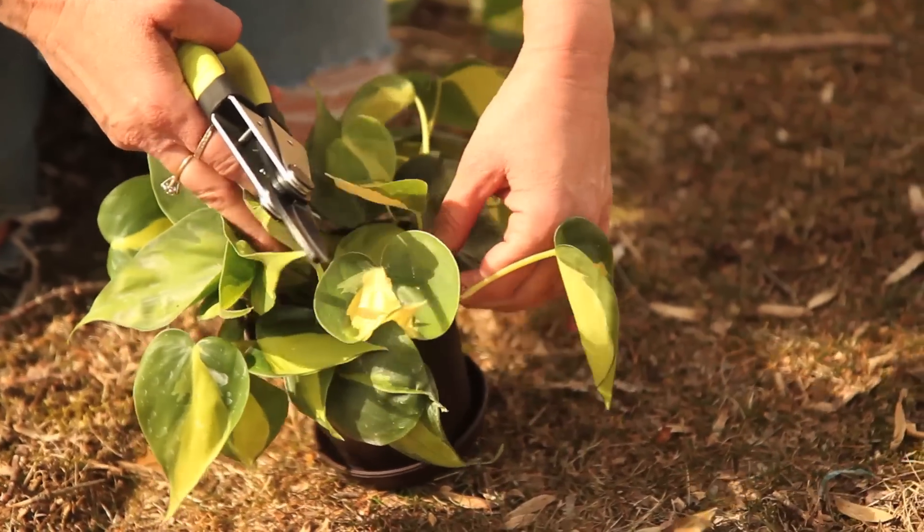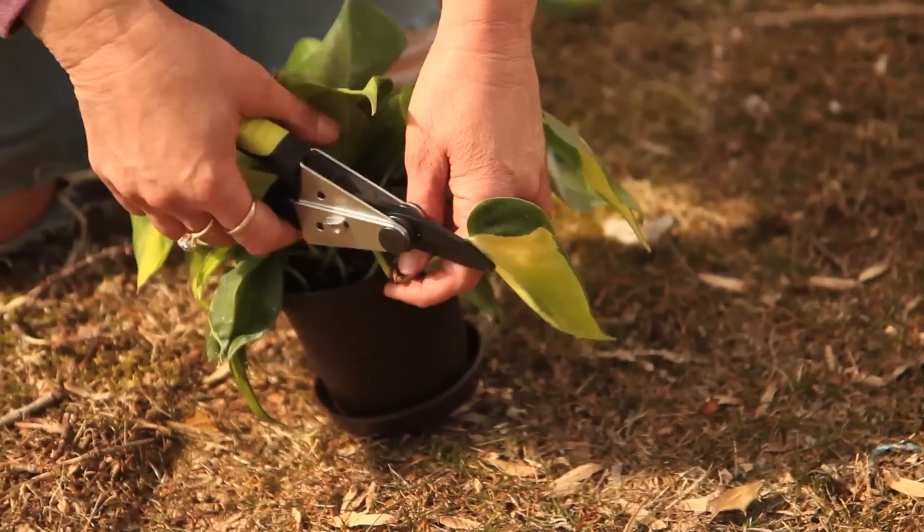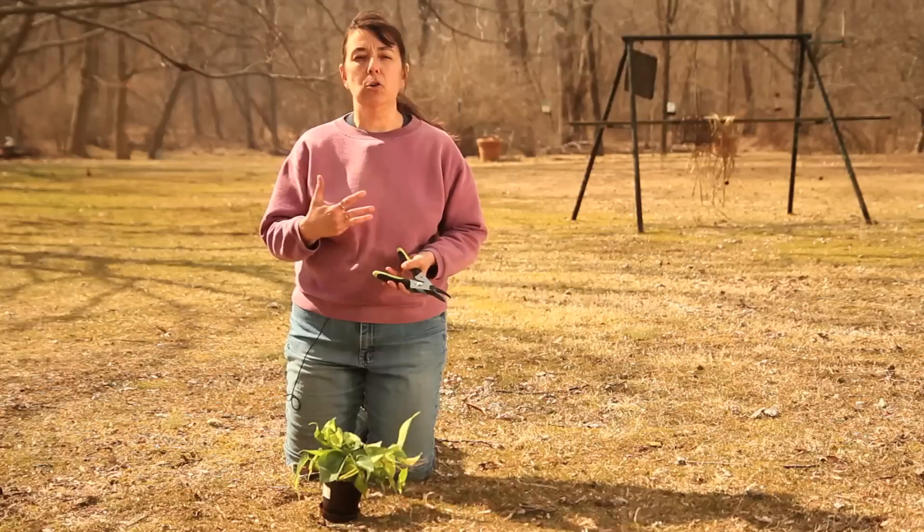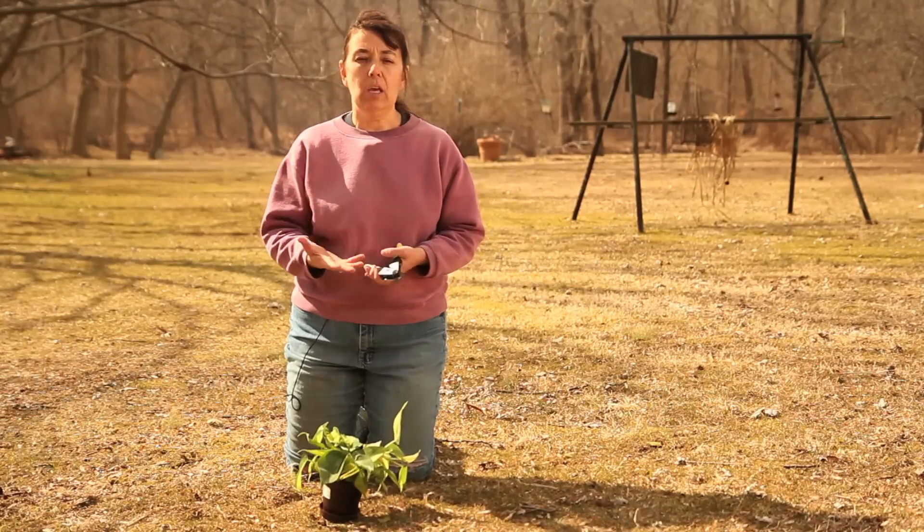Now don't just snip off the leaves here and there on your philodendron. Make sure that your cut is to a leaf node, and that will encourage bushy growth in your philodendron.